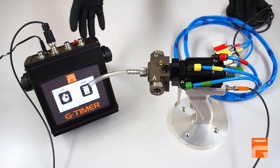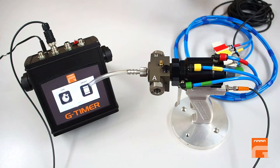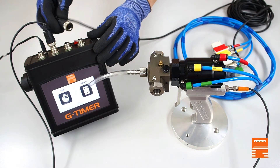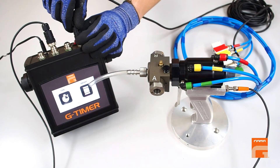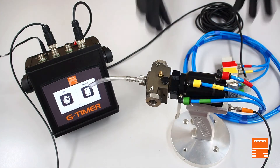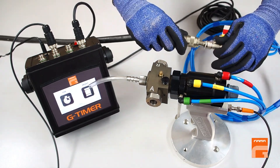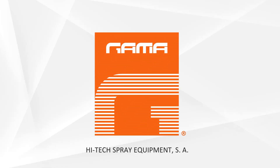To finish the mounting of all the cables on the G-Timer, we have to connect the sensor of the solenoid valve to the corresponding plug on the G-Timer and fix it like this. Finally, we have to connect the solenoid valve to the compressed air to be able to operate the gun. To be continued...